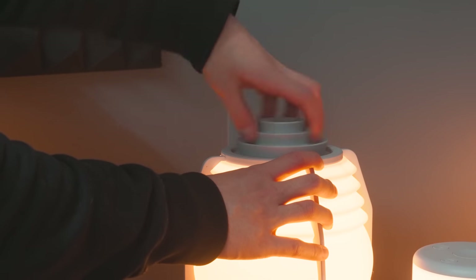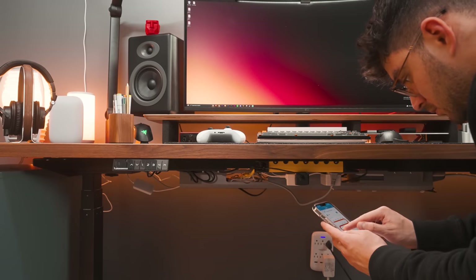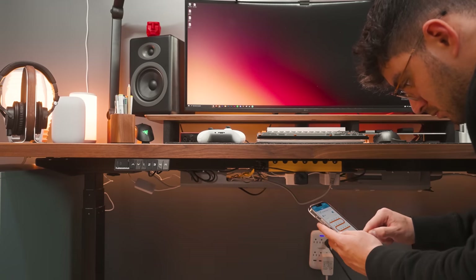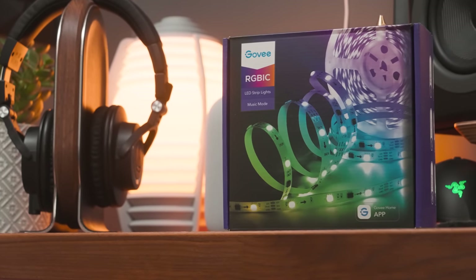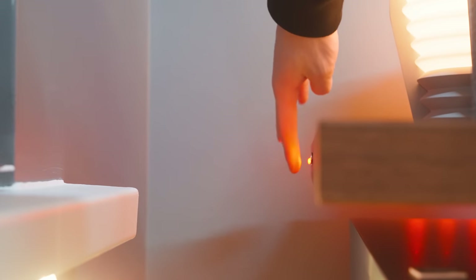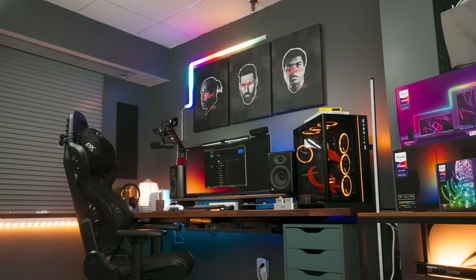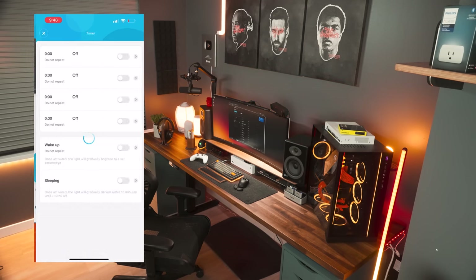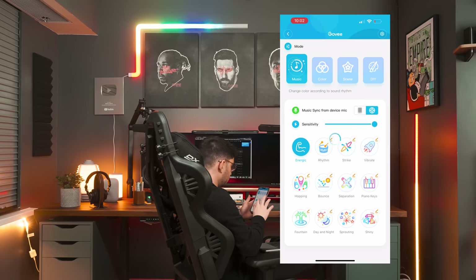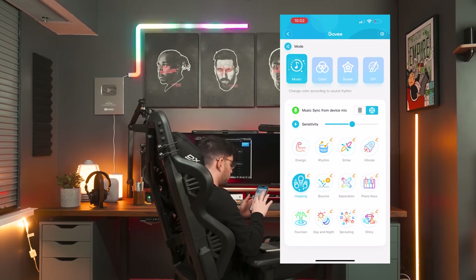The bulbs output around 800 lumens each and the LED strip outputs around 1,100 lumens, which is not as bright as other strips. At $50 Canadian, the strip thankfully doesn't produce the ugly dotted effect on the wall, and has built-in IC chips to create gradient effects. All the lights come together nicely on the app — they all offer a music sync effect via the microphones on the controllers. Each light has the same UI where you can adjust brightness, create a timer, and adjust modes. The music modes are absolutely awesome.